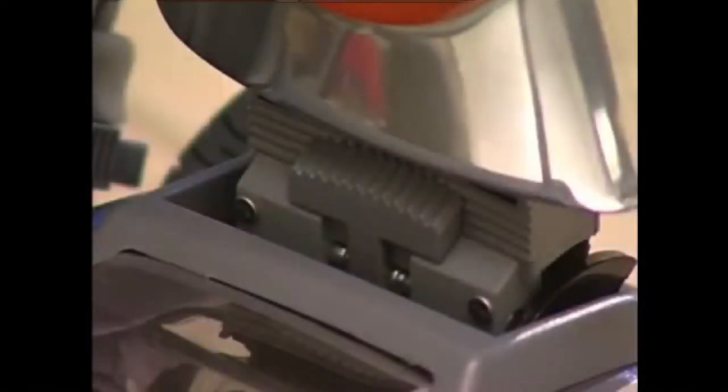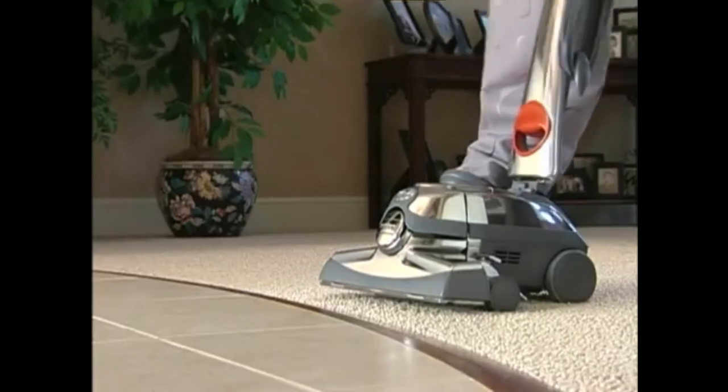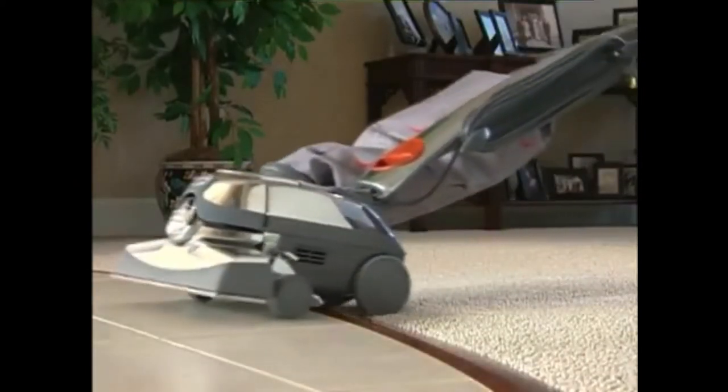Your Centria also has a convenient handle tilt latch, which allows you to lift the front of the Centria over door thresholds or throw rugs. To do so, push the handle tilt latch toward the bag. Then, pull back on the handle until the front of the Centria lifts up.